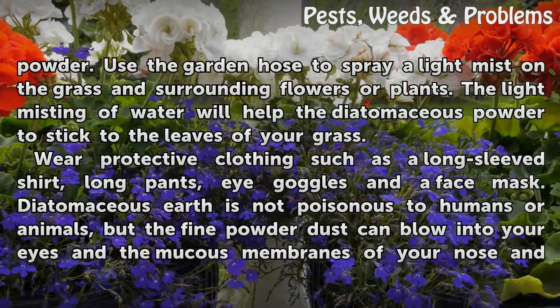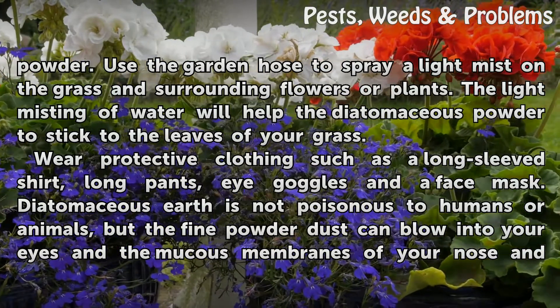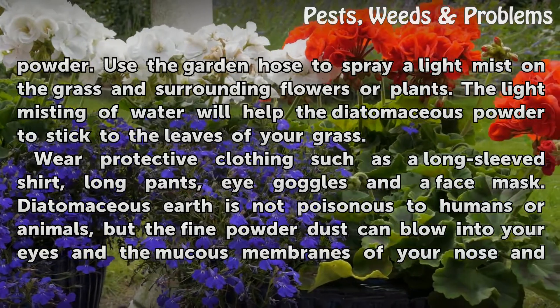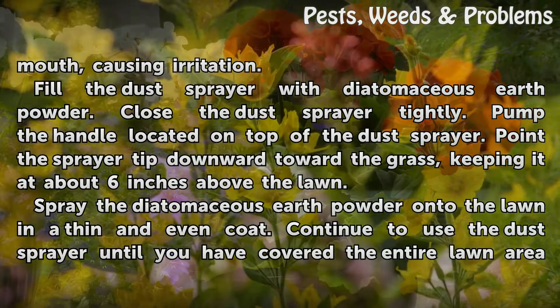Wear protective clothing such as a long-sleeved shirt, long pants, eye goggles, and a face mask. Diatomaceous earth is not poisonous to humans or animals, but the fine powder dust can blow into your eyes and the mucous membranes of your nose and mouth, causing irritation.